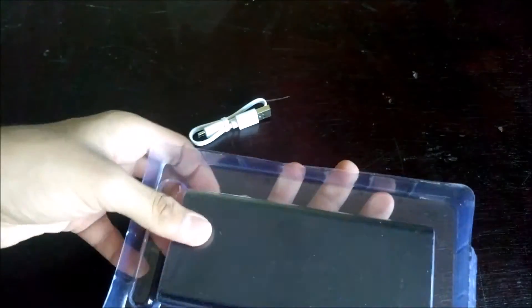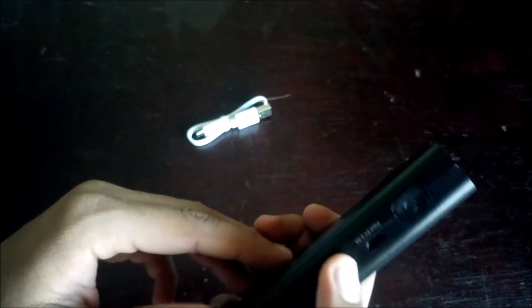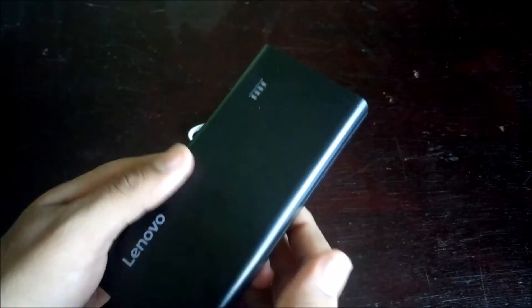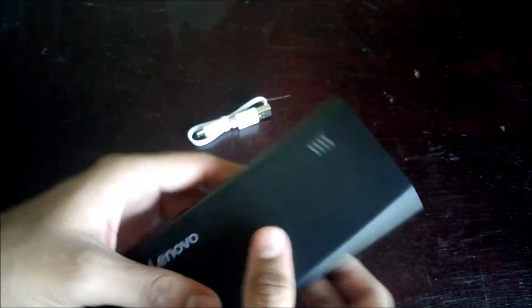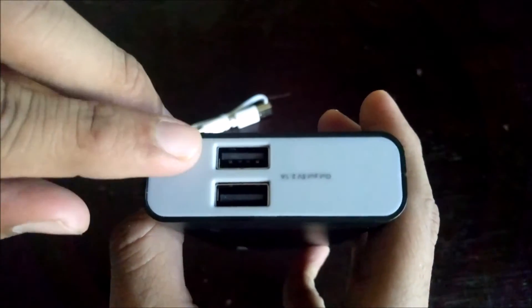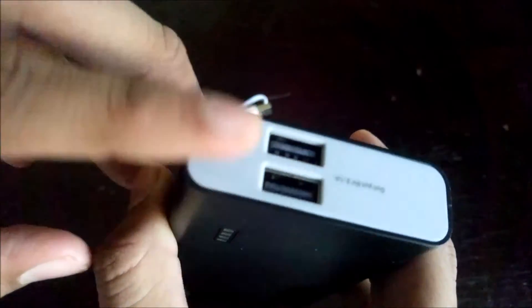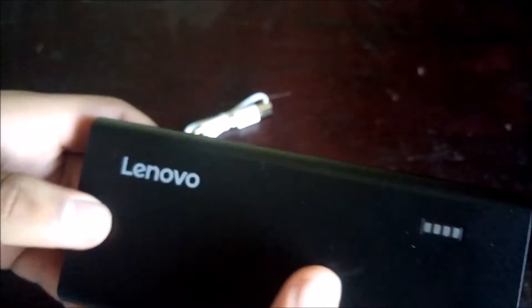Now let me show you the power bank. It's very good quality — when you take it in your hand you can feel that the build quality is very nice. At the top we get two USB ports where you can insert your mobile phone and charge it.